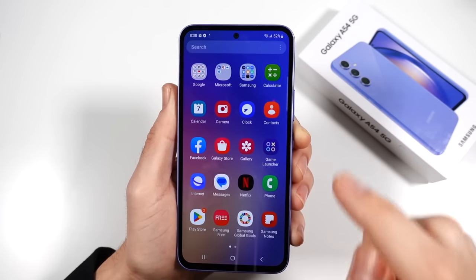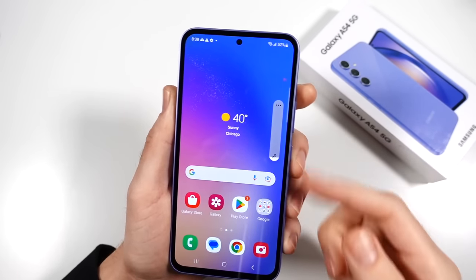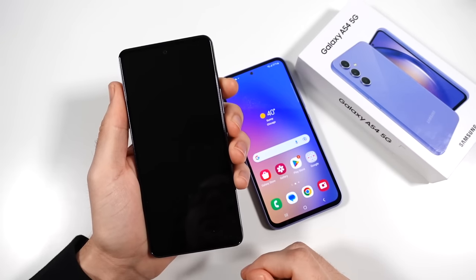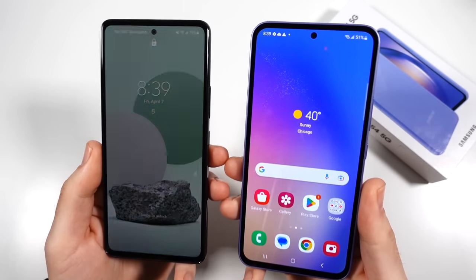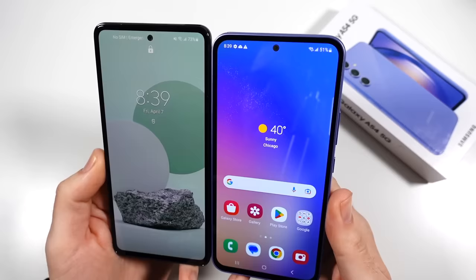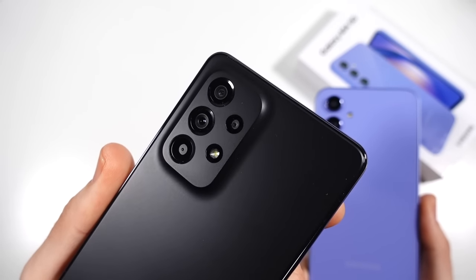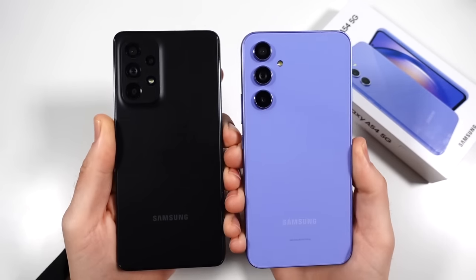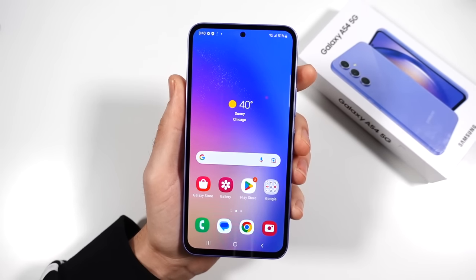Here we are booted into One UI 5.1 Android 13 on the Galaxy A54 5G. What I really like about this — take a look at the A53 — Samsung doesn't give you phones that look exactly like last year's phone. While this phone is not quite a major upgrade, it has a wider aspect ratio and a different look and feel. Look at that camera bulge versus this. They did get rid of that extra camera, but I'm sure the cameras are going to be pretty decent for the price point.